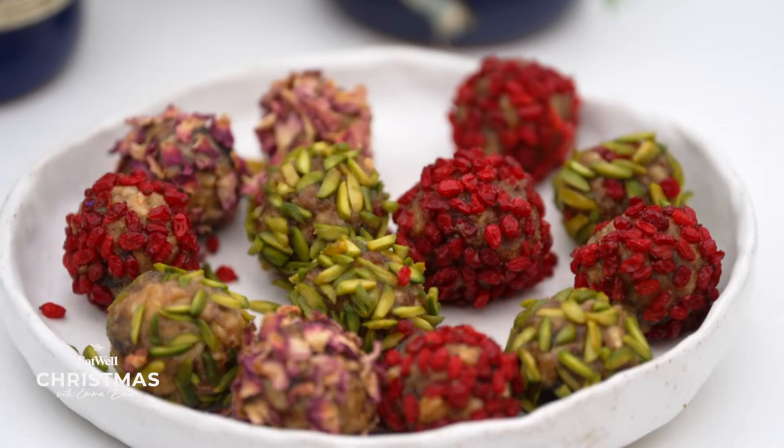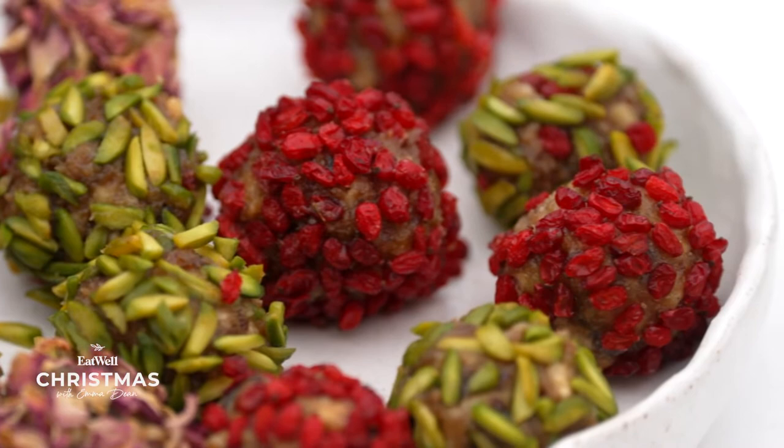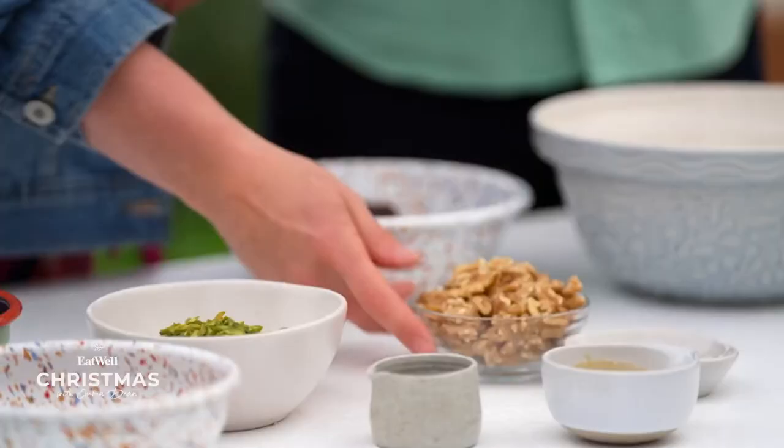These would make a really great Christmas gift, wouldn't they? Yes — colour because it's red, a good red from Persian red barberries, green from pistachio, and you can have the rose petals. So the colour is perfect for Christmas.